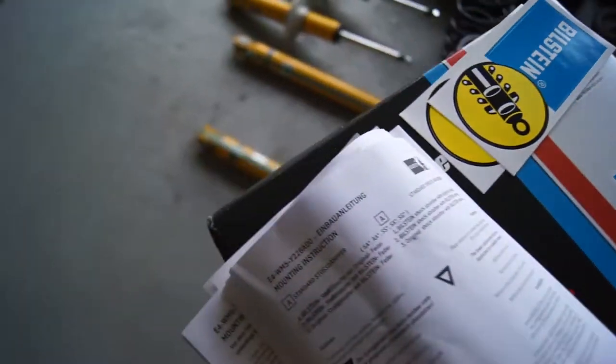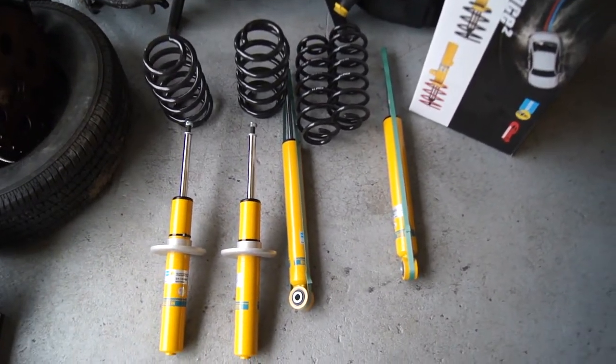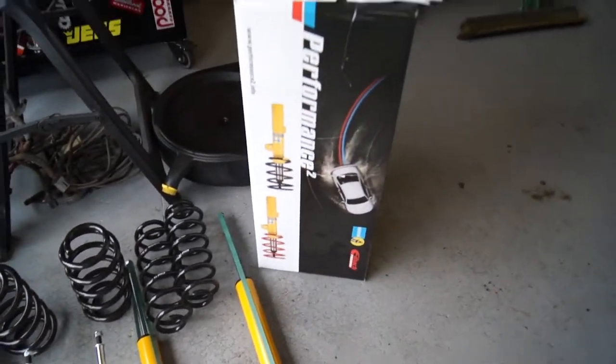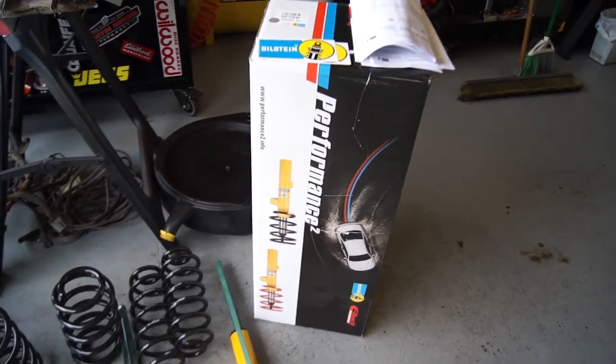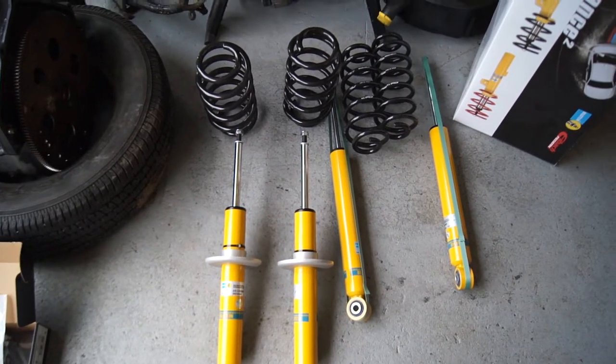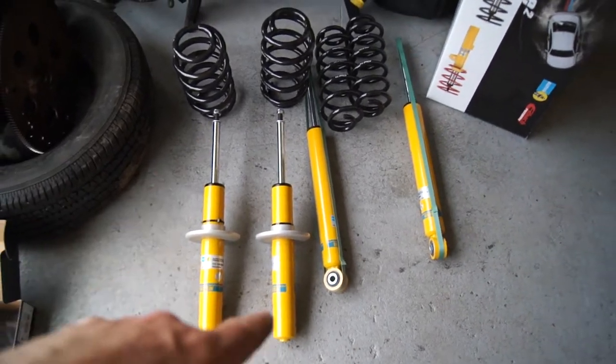And then we got this kit — it's a Bilstein. I think it's a Performance 2 or something. There's the number. It's the slightest modification to ride height — it's not stock, it's a little bit lower. Performance 2. New struts, new shocks, new springs.